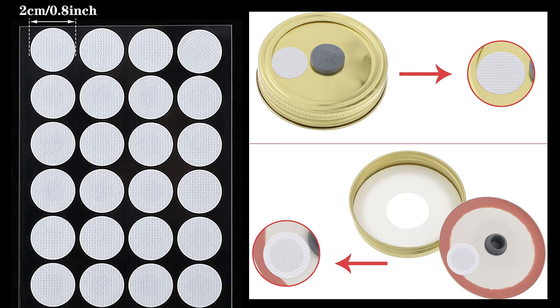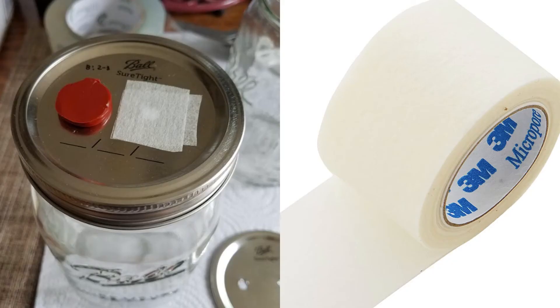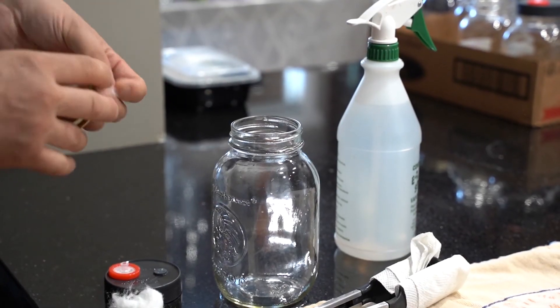Some alternatives to syringe filters are breathable synthetic filter discs, micropore tape, cotton balls, or polyfill stuffing.